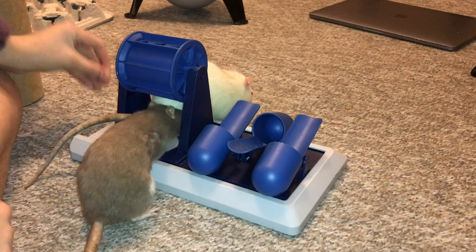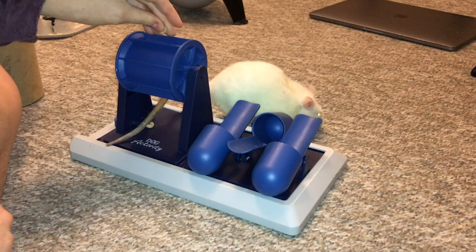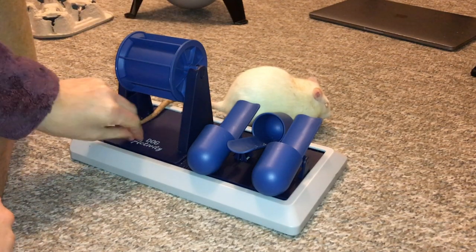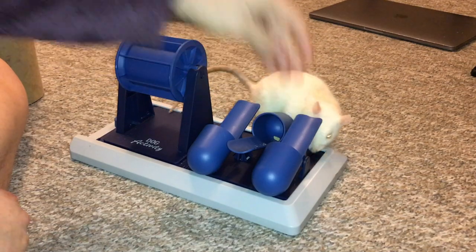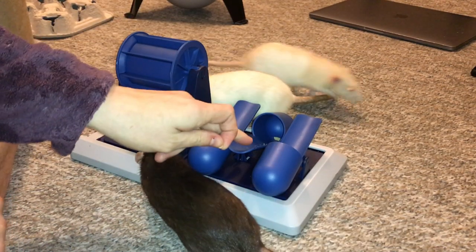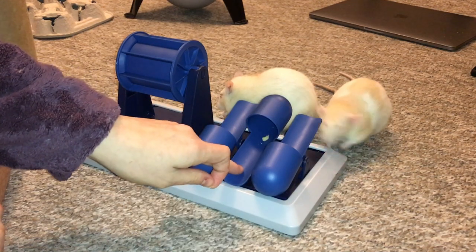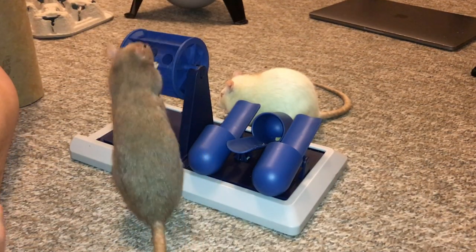As you can see, Bean is really enjoying it. The other rats — I don't know what they're doing, they're trying to attack my shirt. But these little things over here on the other side are seesaws, so what you're supposed to do, if you're a dog, is push it and the treat will come out. But of course the rats can actually stick their heads in there if they really want to, so some of them will do that.